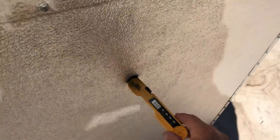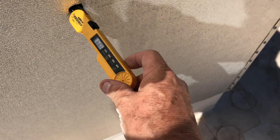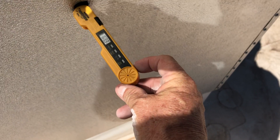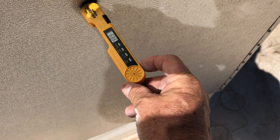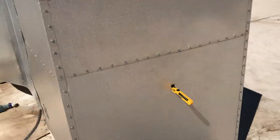It's putting out about 63 degrees of air — 63.8, 63.3. Looks like it might get down to 62. So this is really working great.